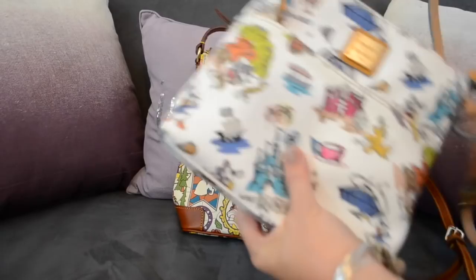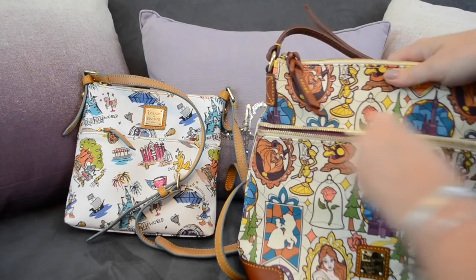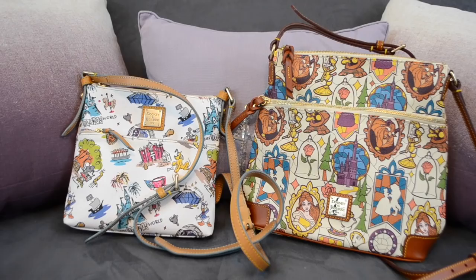The smaller crossbody was the only one available in this size with the new Beauty and the Beast print. You can see it has leather patches down on the side, a zipper that goes all the way across, and braided pull tabs. The price on these is actually pretty similar, so it's amazing how much more bag you get with the larger letter carriers.